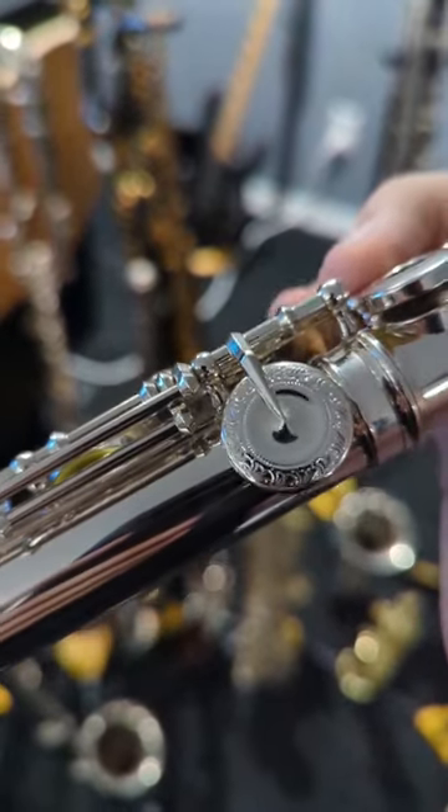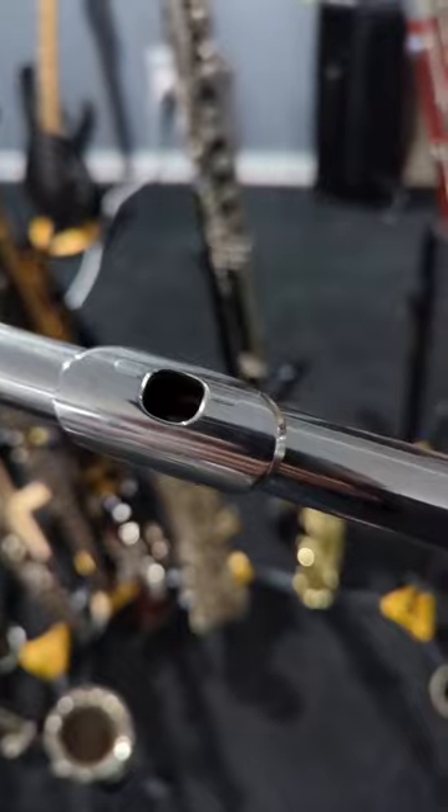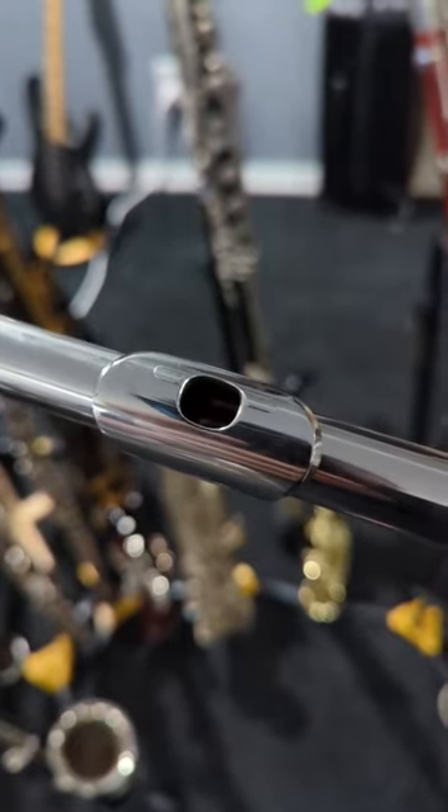The E-flat is engraved and it has the fancy Tsubasa head joint bump. To be honest, at the moment I really don't remember what it does, but it sounds great.